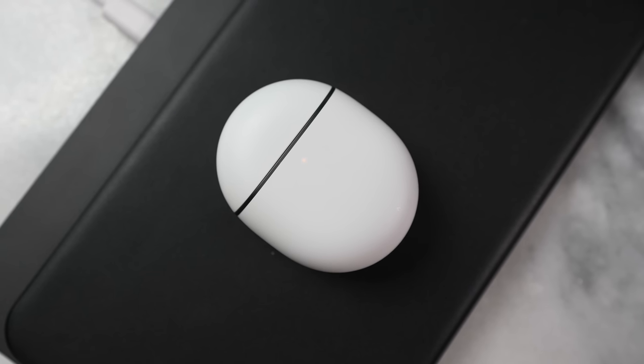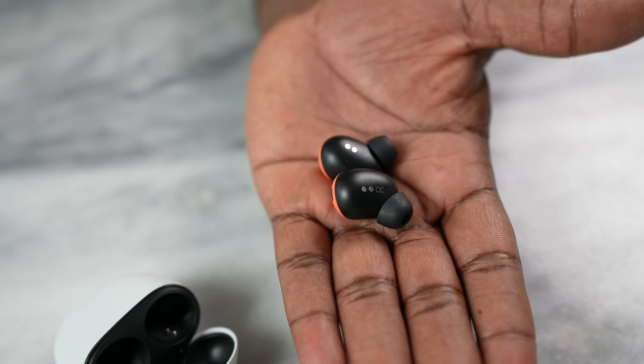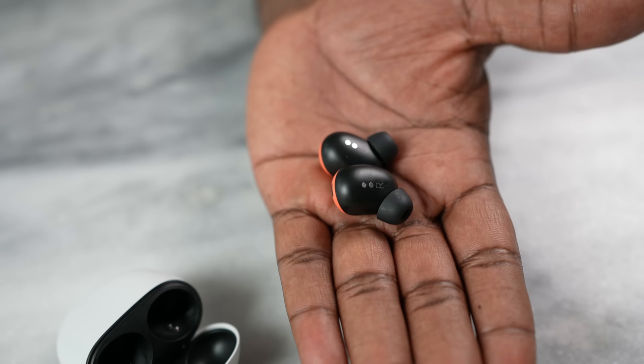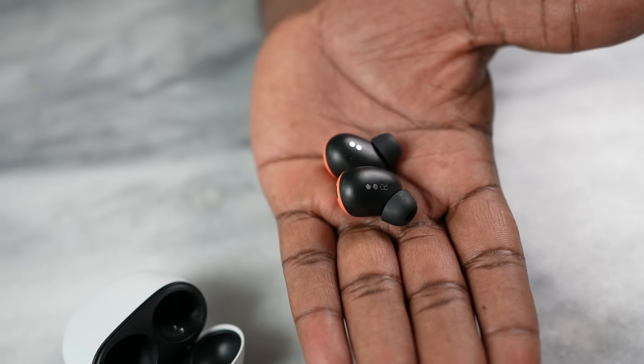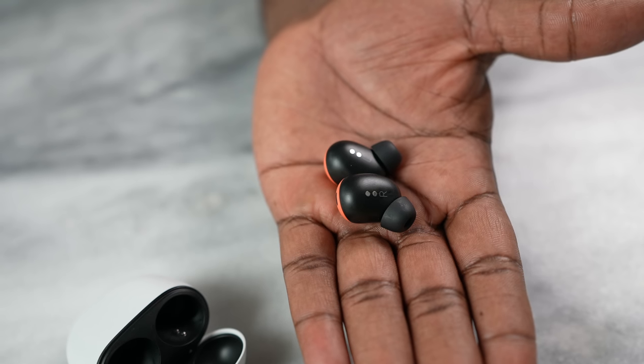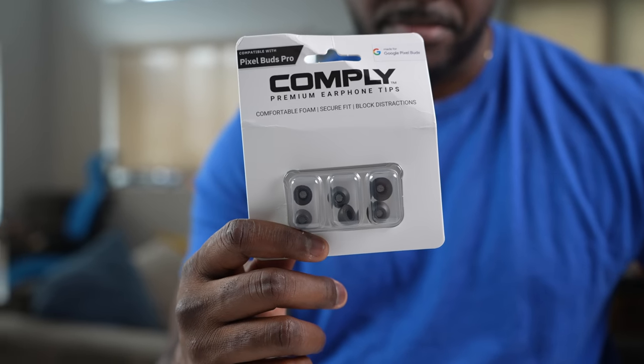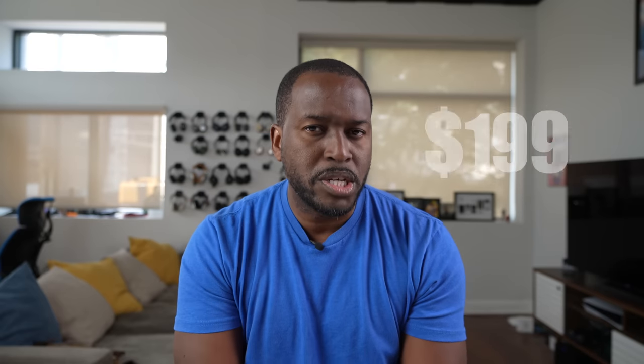This case also supports wireless charging. In terms of full battery life, you're looking at 31 hours. The buds themselves have a much more elongated shape with soft rubberized tips. They fit well into your ears, and you have the ability to buy Comply Foam tips specifically built for the Pixel Buds Pro. But honestly, the tips feel really comfortable and do a very good job creating a complete seal. This whole package retails for $199.